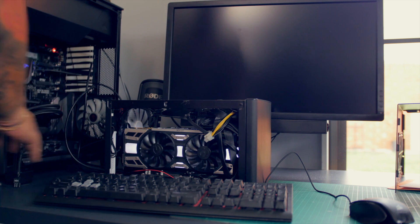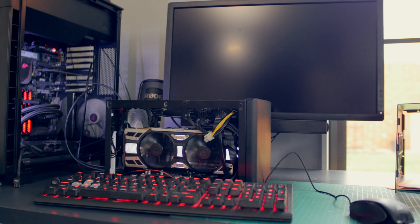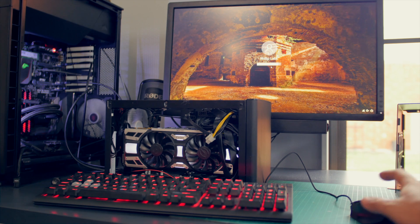Now the final test - just setting it up on my render system. Hopefully it boots. We're in - that's a good sign. I'll just check that they're all being recognized by the system.